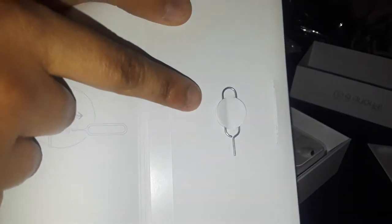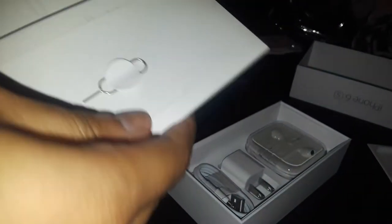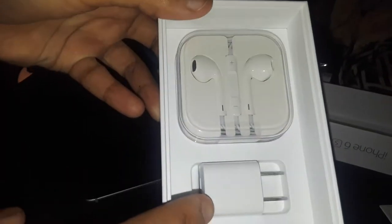You get your SIM ejection tool right there — that's what you use on the side of the phone to pop the SIM tray. You get the startup manual guide, more information paperwork, and everyone's favorite — Apple stickers inside the box.